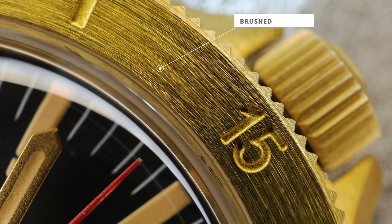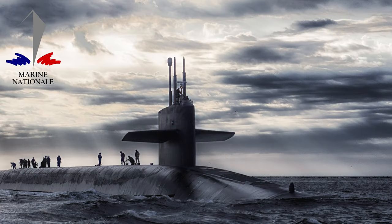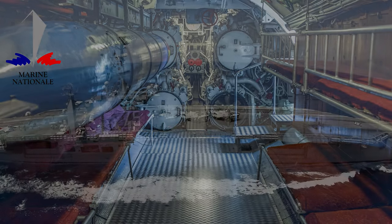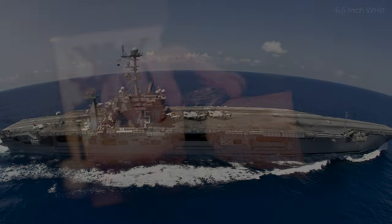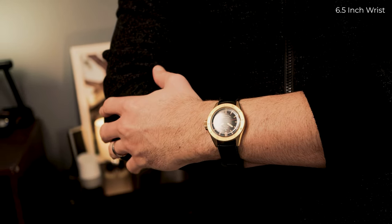The Marine Nationale, one of the oldest navies in the world — founded 1624 — world-renowned with a ton of capability. Their nuclear subs protect France from any extreme danger, as they have the ability to second-strike in retaliation to a nuke from anywhere in the world. So it's a huge deterrent and crucial in keeping peace.